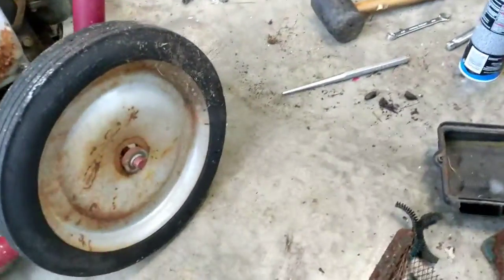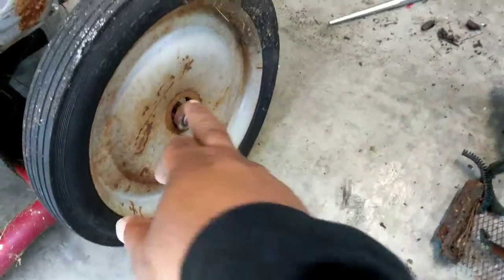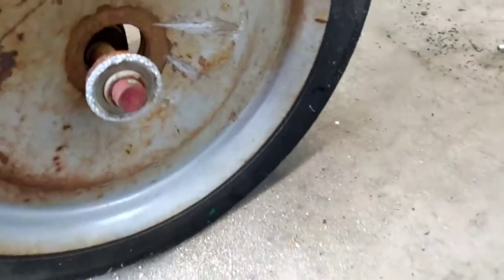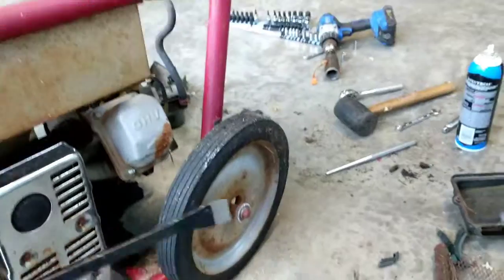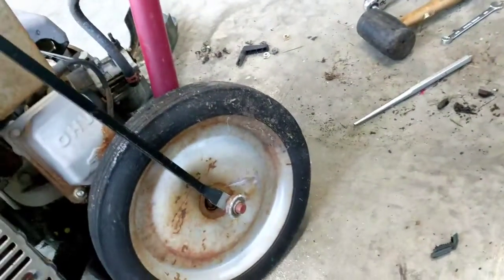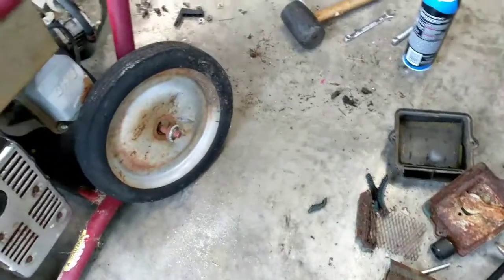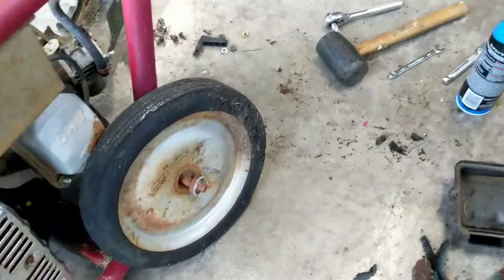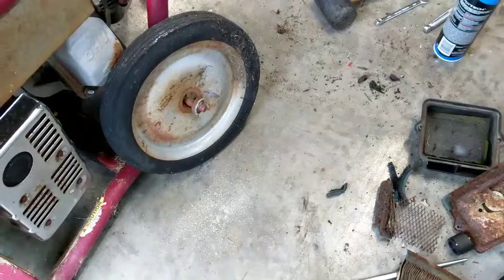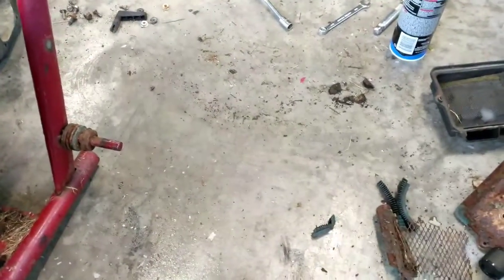I'm gonna try another method to get this bearing off — it's right here and it's stuck. I tried to cut it with the reciprocating saw, but the bearing just spun. I tried to get behind it and pry it off — I don't think that'll work. I used a pry bar, hammer, and rubber mallet. I'm gonna have to spray it down with PB Blast — there's no grooves on it, it's smooth. Sprayed it down with PB Blast, hit it with the rubber mallet, and it came off. It wasn't that hard.